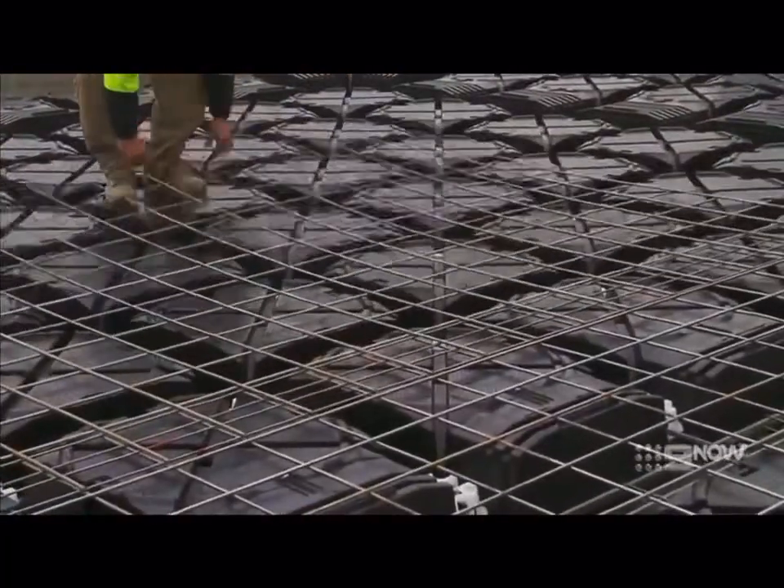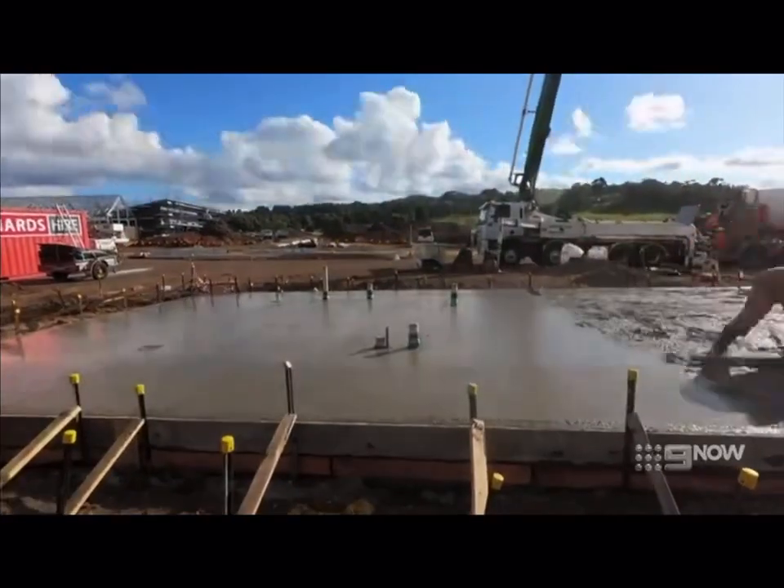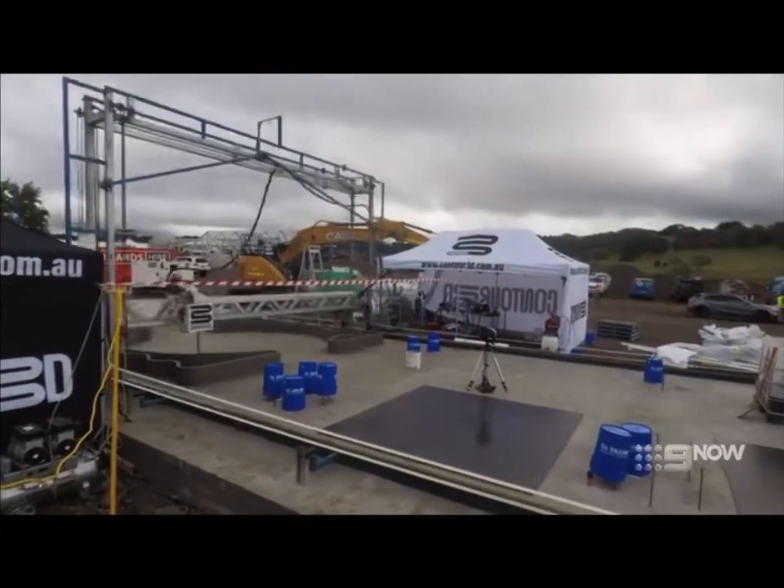Ready to pour, Scotty. Just lay the mesh on and we're ready to pour. Once the slab was finished, the unique waveform walls were poured in only 28 hours.